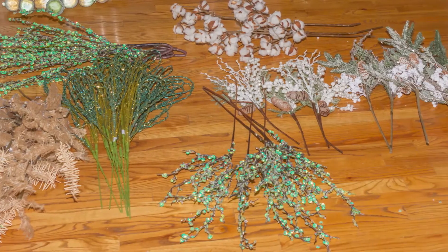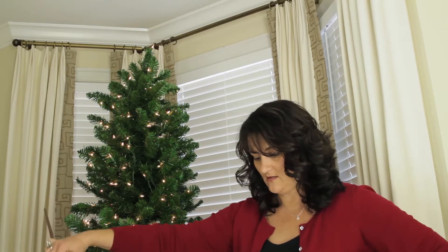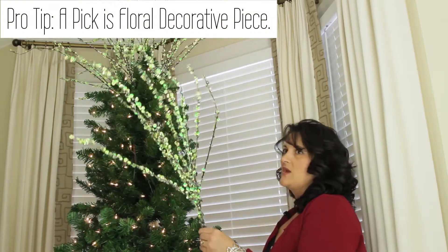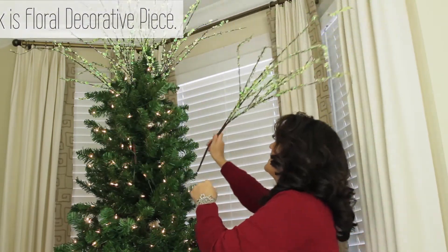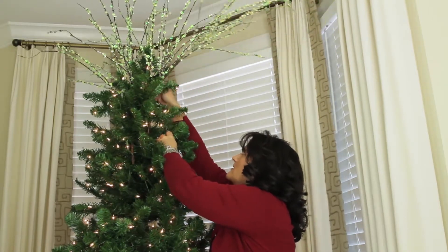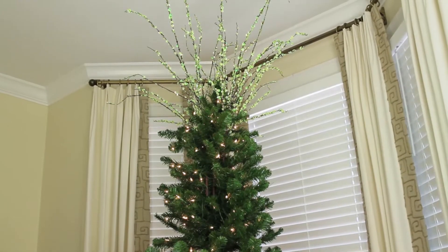I start by laying out all of the elements I have to work with. I usually start out with my tallest pick — this is going to determine the height of the tree. Working with one style at a time helps you to get balance throughout your tree, so you can really tell what the pick you're working with is going to look like.